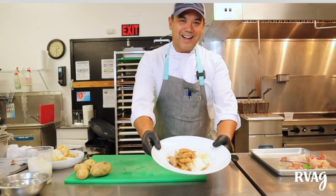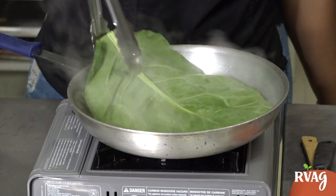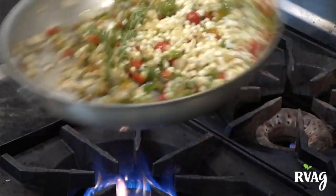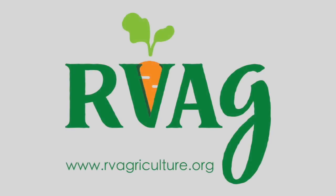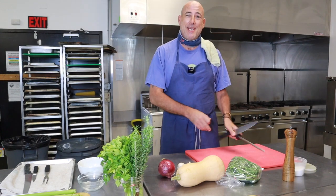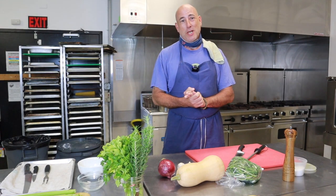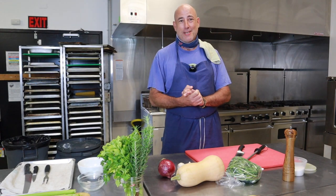Welcome to our Chef at the Market virtual demonstration brought to you by RVAG. Each week we will be featuring local chefs who will be sharing recipes using farm fresh products sourced from the RVAG online marketplace. For more information or recipes, visit our website. Folks, how are you? My name is Cory Abdella, not specifically representing any restaurant, but good food done simply using proper techniques.